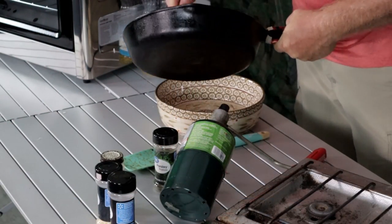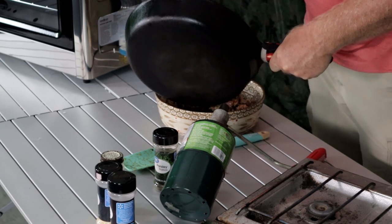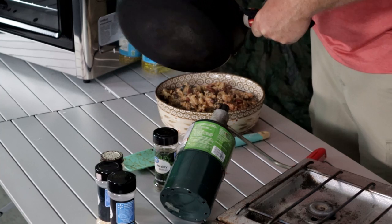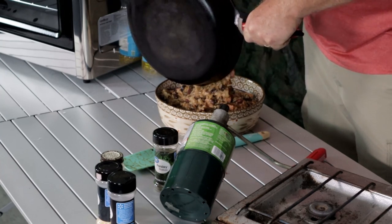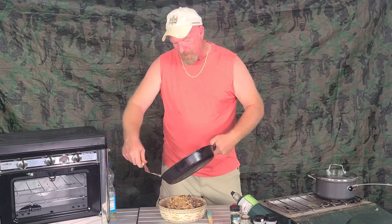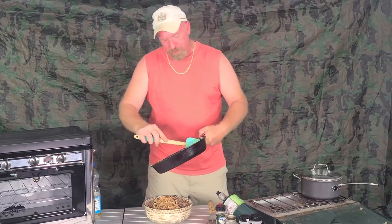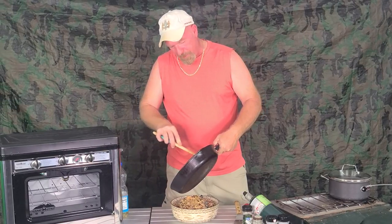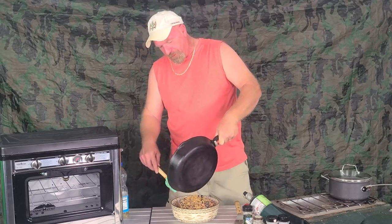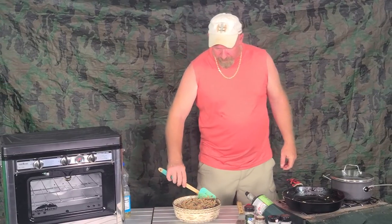Let's go ahead and start spooning this right down into the dish. You're talking a meal here. If you're portioning it the way you should in an emergency situation, this meal would probably feed about 10 to 12 people. So if you have a family of four, this is going to feed your family of four really nicely in an emergency type situation.